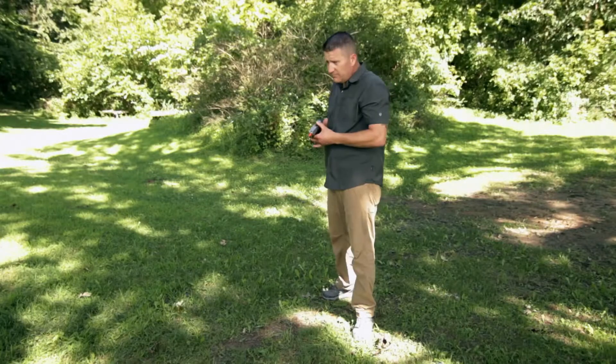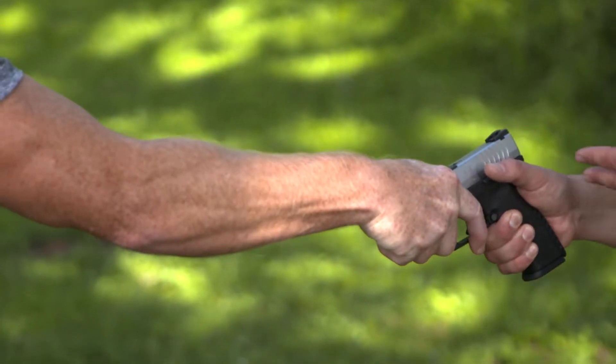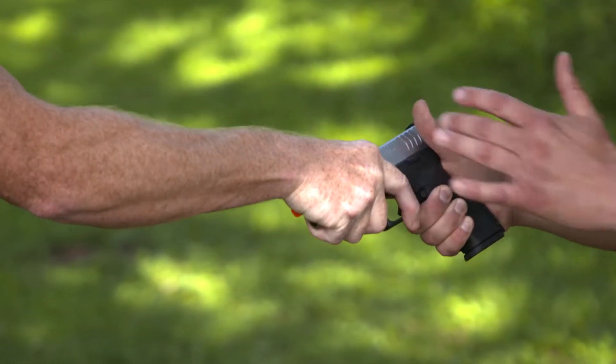What I'm going to show you is a weapon retention technique that works regardless if the assailant grabs with his right hand, left hand, or two hands. Jeff has grabbed my pistol. How did this happen? Maybe we were fighting, or maybe I was trying to clear a corner in my house and he's grabbed hold of it.